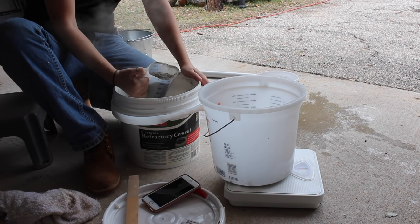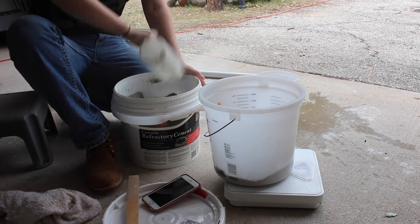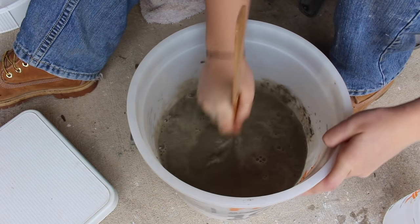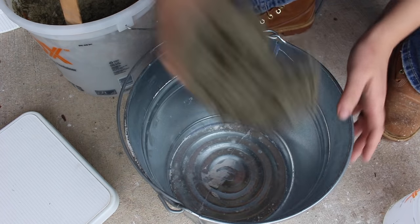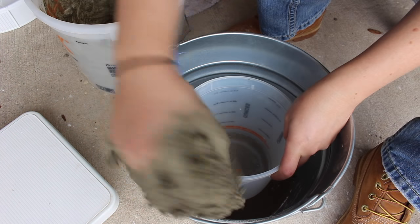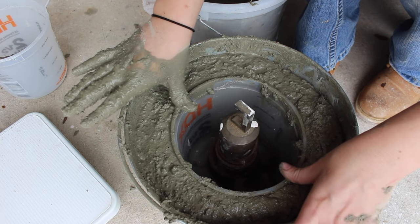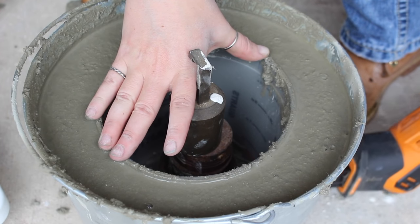If you want a backyard foundry that lasts a little bit longer, you might consider using a refractory cement instead. I went ahead and made one just for the sake of testing and comparing it to the plaster Paris mix. The material is a little more expensive and I didn't have any luck finding it on a local store shelf, so I ordered it off Amazon. But it was still very quick and easy to put together. The main difference is that you line the bottom of your bucket first, set in a smaller bucket to create that center void, then fill in the side walls, compacting as you go. Once fully filled with the center weighted down, I grabbed a battery-powered tool and held it along the side to vibrate all of the air bubbles out.